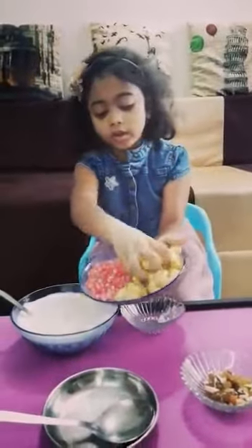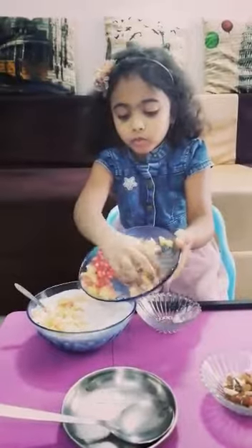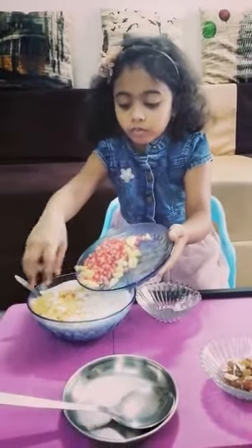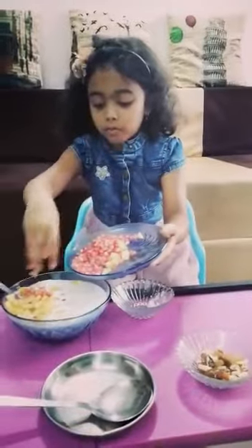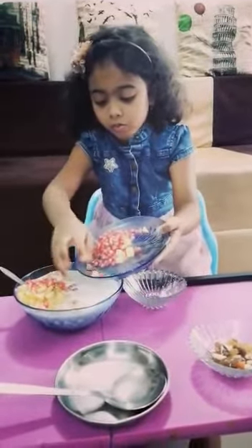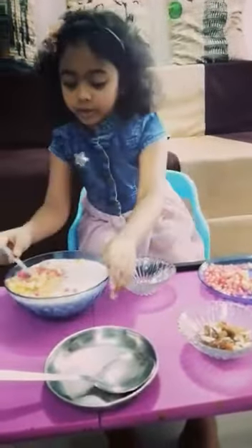We will put fruits into the cream and mix it.